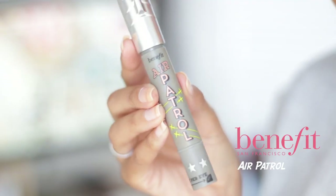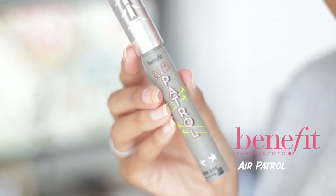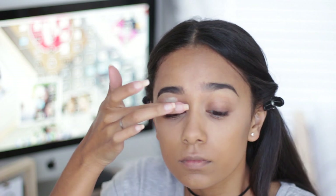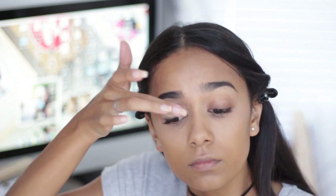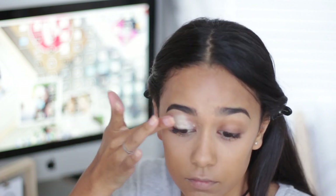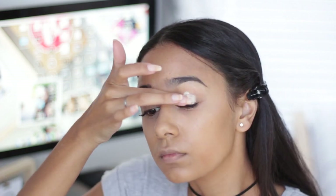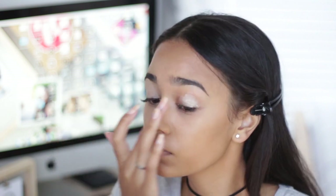Hi everyone, welcome back to my channel, thank you so much for joining me. For today, we're going to start straight off with the Benefit Air Patrol. I'm just going to be putting this all over my lids in a thin, even layer. The reason I do this is so that the eyeshadow can last much longer through the day and also it makes the colors of the eyeshadow pop out even more.